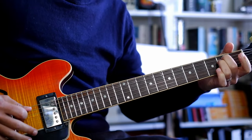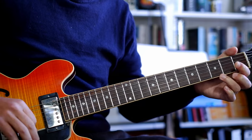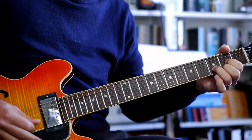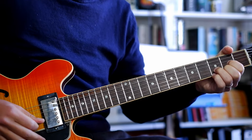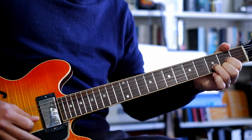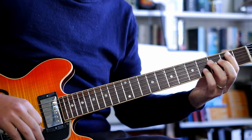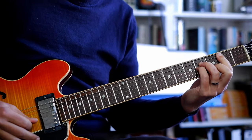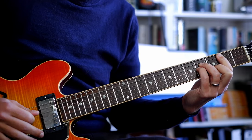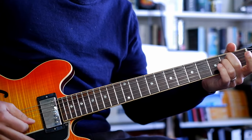Then you go to E minor, C. And then we're going to play D — like we spoke about before with the delay, when we get to the D, it's going to fill up some of those holes. So we do a little pinky hammer-on pull-off, pull-off to a Dsus4. And then we're going to hit a B minor. And then an E minor, C.